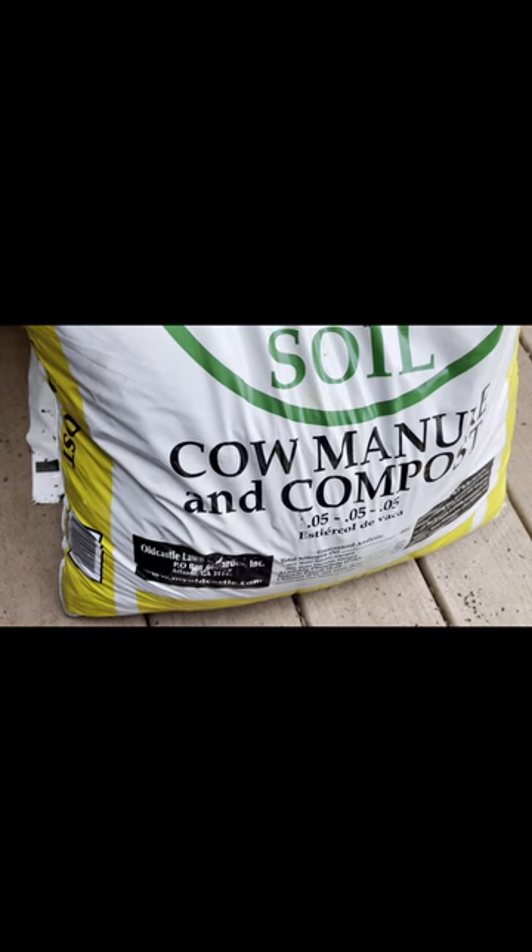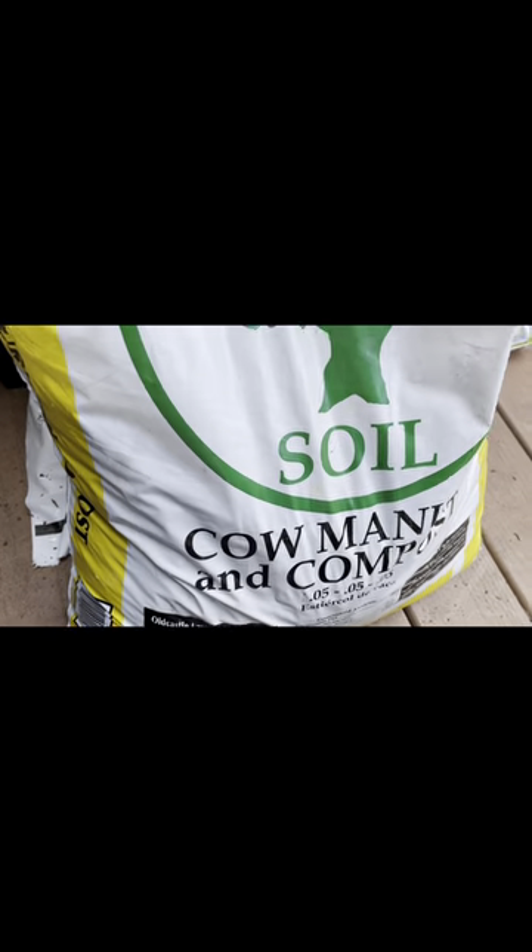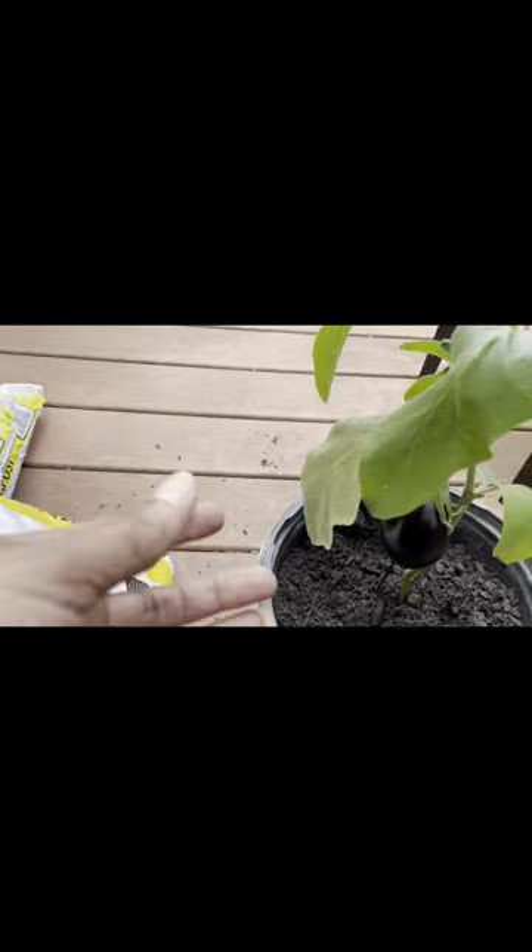I've got another little miniature eggplant here called Black Beauty — that's a common one. I've got a few of those plants in the container garden as well and I'm looking forward to seeing them mature.